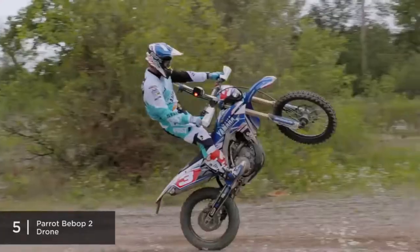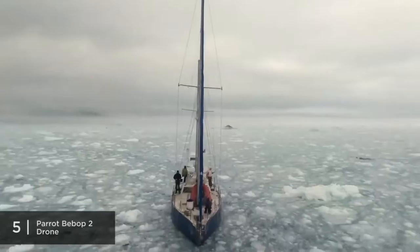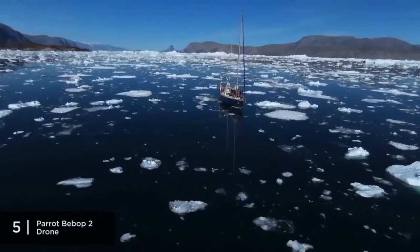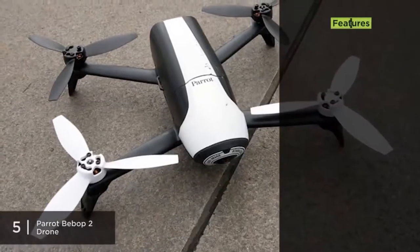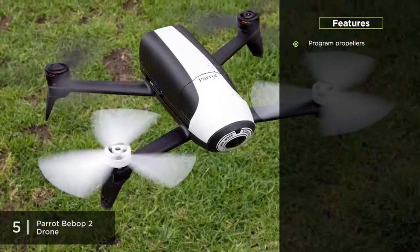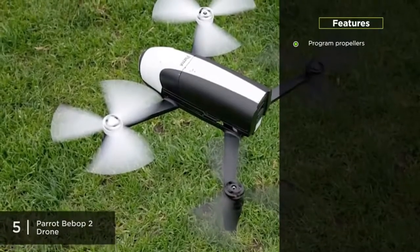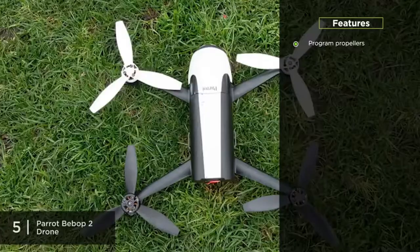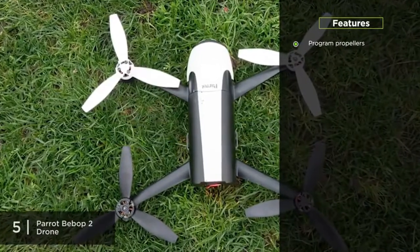Another beginner-friendly feature we think is pretty cool is the rear flash LED. Night flights are much easier in comparison to drones that don't have it, and the visibility increases exponentially. With propellers that are programmed to automatically shut down in case of a collision, the Parrot Bebop II gives you extra peace of mind when you are getting those initial flight hours in.